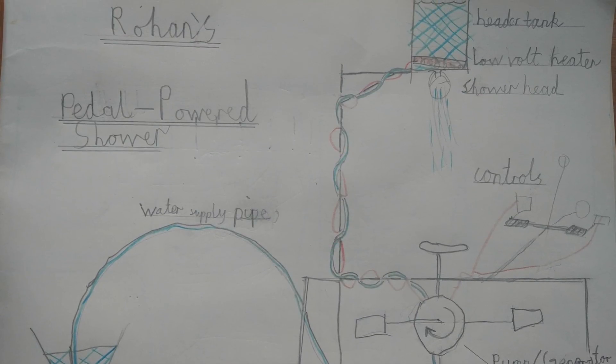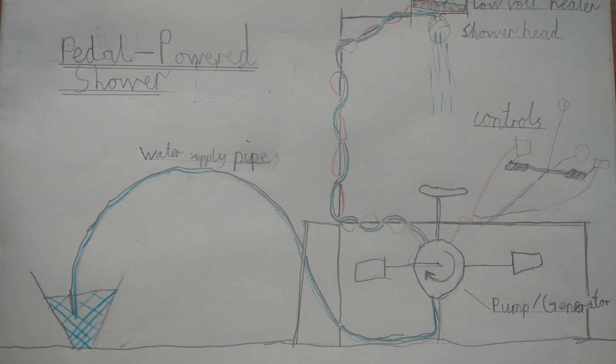So how are we going to build Rowan's pedal powered shower? First of all, we're going to need to find a bike that we can modify. And like his drawing, we're going to need a tank above the rider so we can pump the water up as we're pedaling. He also had some switches — one that activated the heater and the other that released the water. When we push the switch to activate the heater, we're going to need to generate some electricity to power it. The challenge is going to be the amount of pedaling needed to generate even a small amount of heat.